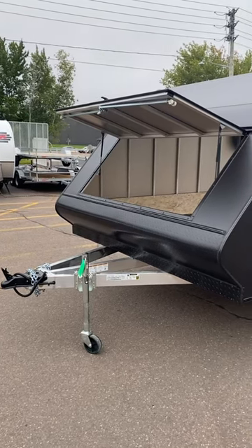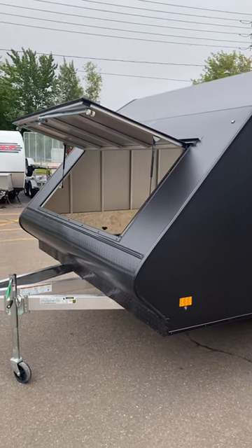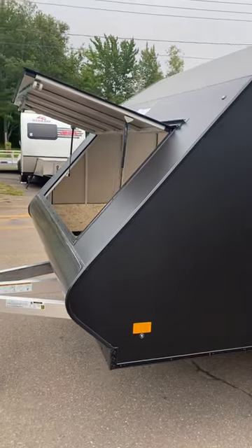Hey everybody, it's Ryan at Work and Play. We're taking a look at another snowmobile trailer that just arrived. This model is a new Mission 101 inch wide by 12 foot long hybrid. This is a two-place snowmobile trailer — you load the two sleds side by side.